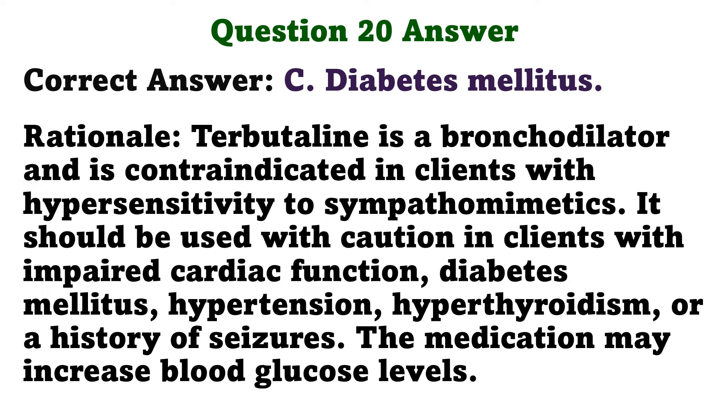Terbutaline is a bronchodilator and is contraindicated in clients with hypersensitivity to sympathomimetics. It should be used with caution in clients with impaired cardiac function, diabetes mellitus, hypertension, hyperthyroidism, or a history of seizures. The medication may increase blood glucose levels.